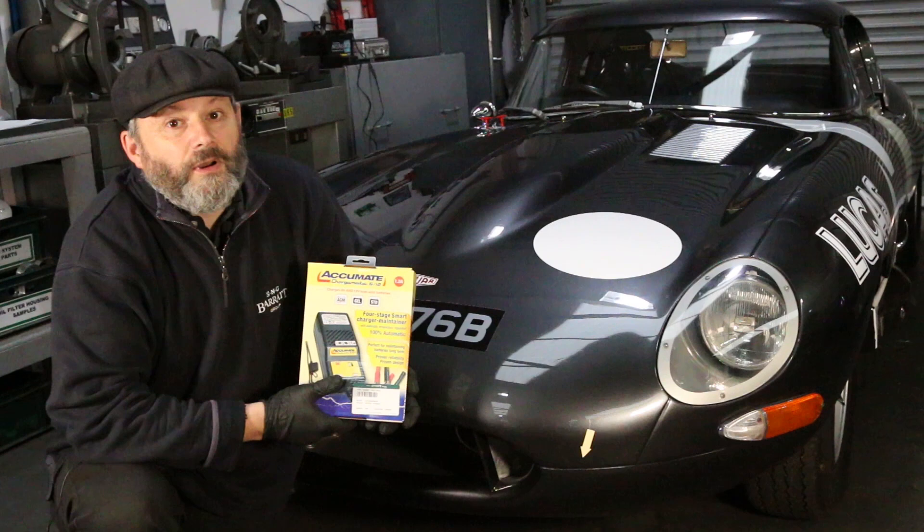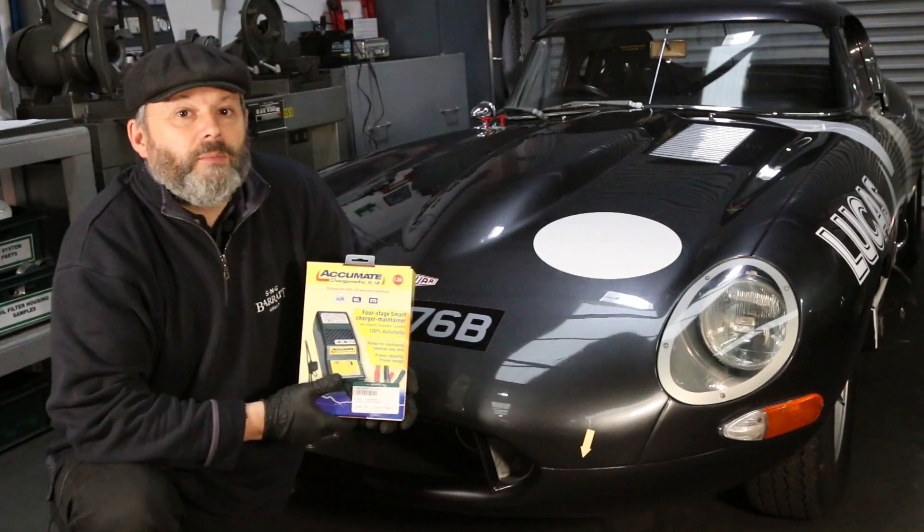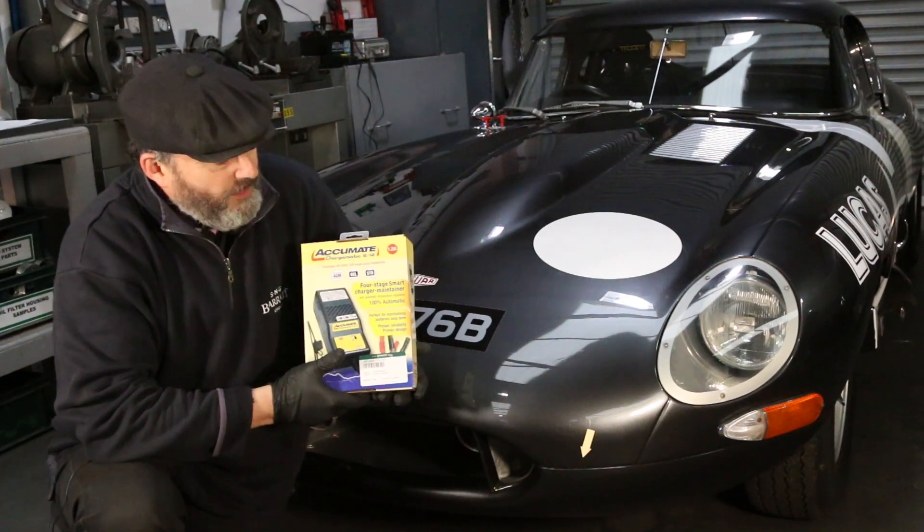Standard battery chargers are fine, but if left connected for long periods they can boil the electrolyte out of the battery and dramatically shorten its life. This is where the Accumate comes in.